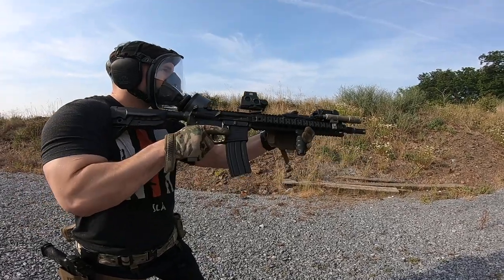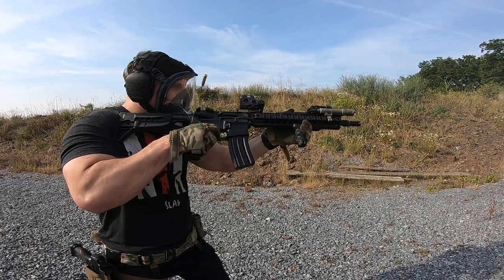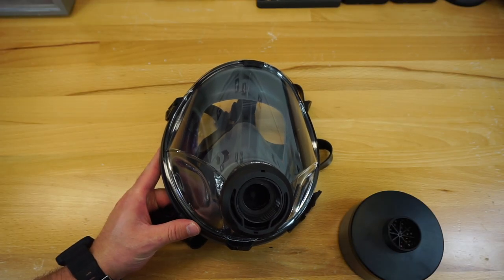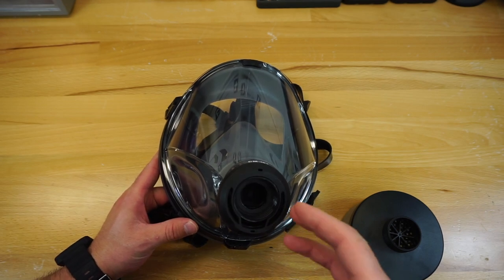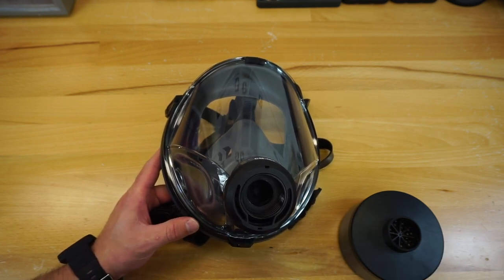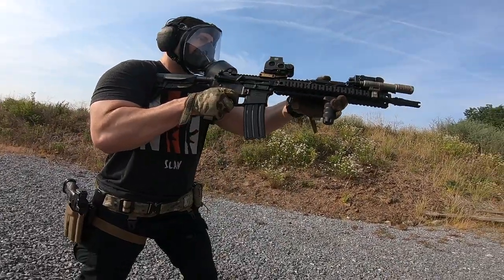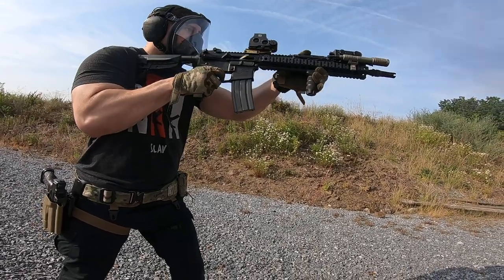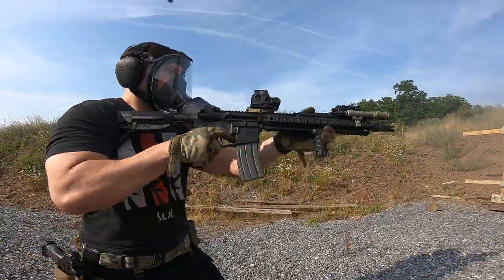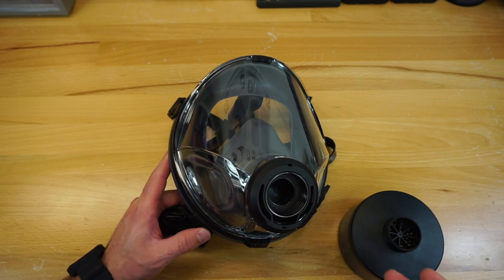Rifle shooting with this mask on a standard rifle is an absolute no-go — you are not going to be able to easily get a cheek weld, even with a riser on my night vision build. Luckily on that build I have a visible green laser aiming module, which allowed me to get shots on target. Looking at the market I think this mask is for, I don't think it's necessarily a huge deal that you can't shoot a rifle with it. In a bad situation where you're just trying to get out of an area, the most likely firearm use scenario would still be a handgun.